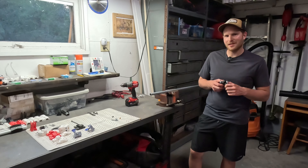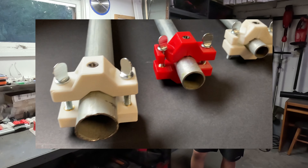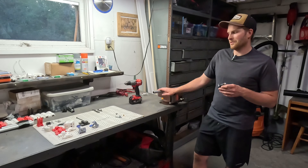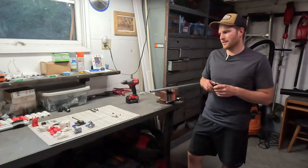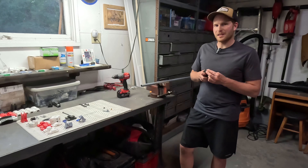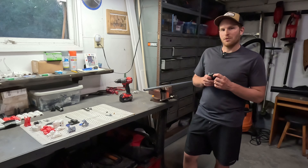Hey everybody, welcome to Northwoods Engineered. Today I'm going to be showing you this 3D printed drill fixture that I designed and built myself in order for drilling holes through EMT Conduit. If you watch any of my other videos, you know I like to use EMT Conduit for a lot of my projects, but I still find myself needing to drill a hole once in a while, and I wanted an easy way to reliably drill a straight hole through a tube, and this is what I've come up with. Keep watching the video.